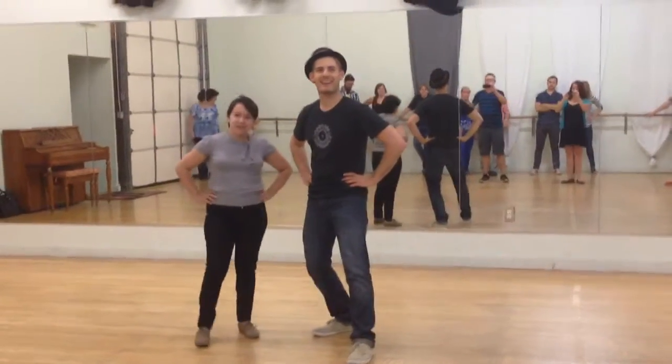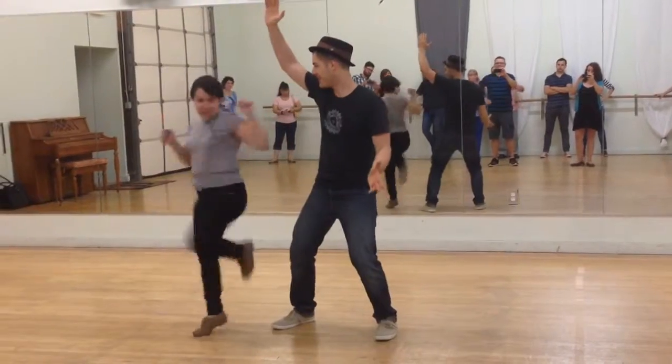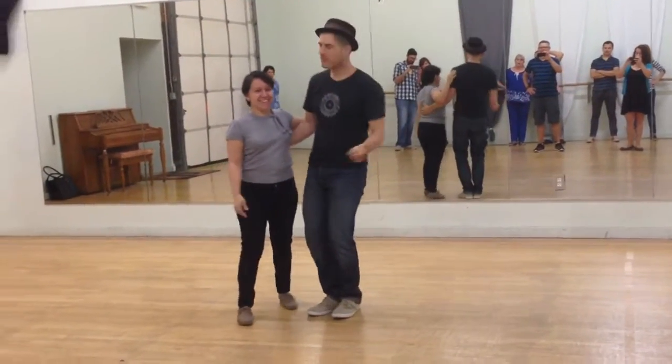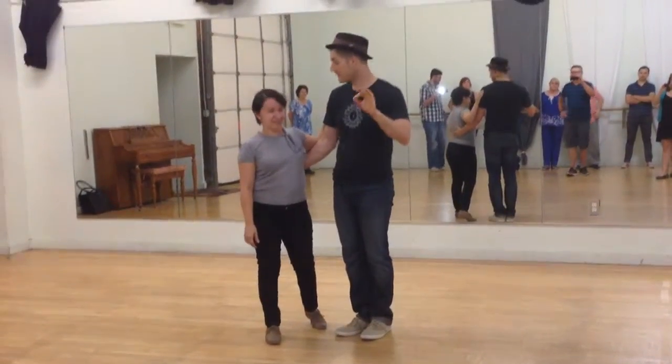Hey, welcome to week four of Intro to Swing. I am Mike. And Rowena. Hopefully you took advantage of World Lindy Hop Day weekend last weekend. It sounded like it was pretty sweet.